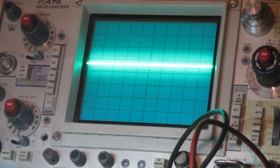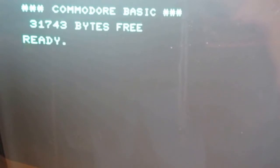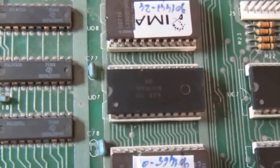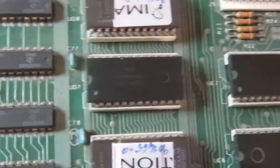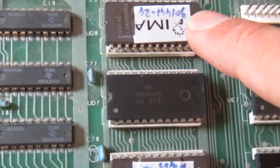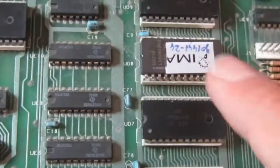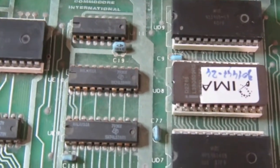I checked the schematic to see what else I can test. We made some progress - the first thing to check, since they were socketed, was the content of the ROMs. I found two of them bad, so I replaced them with EPROMs. They are not very common types, but I have a lot of them - these were 2716 and 2532. The others appear mostly okay and I'll keep the original ones until they fail.